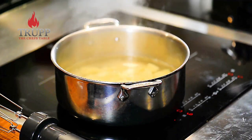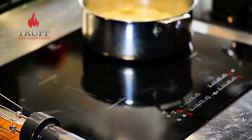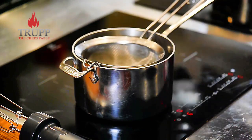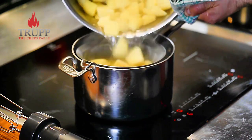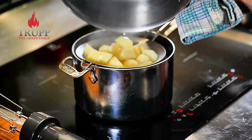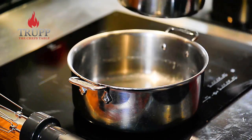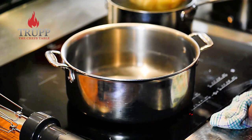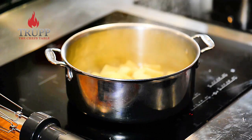Once the potatoes are cooked, strain them off — or steamed, whatever you prefer — then just break them up and add all the flavors you want. That's how quick that dish is. You can do that while you cook your steak, pan-fried salmon, or whatever, then just place it right on top with a little dressing or vinaigrette, or serve it with a lemon wedge for an amazing meal.